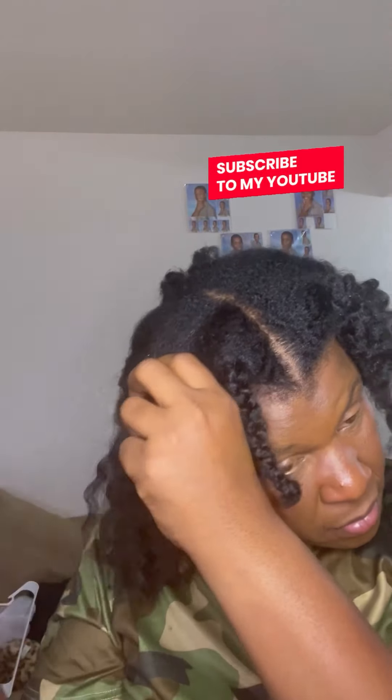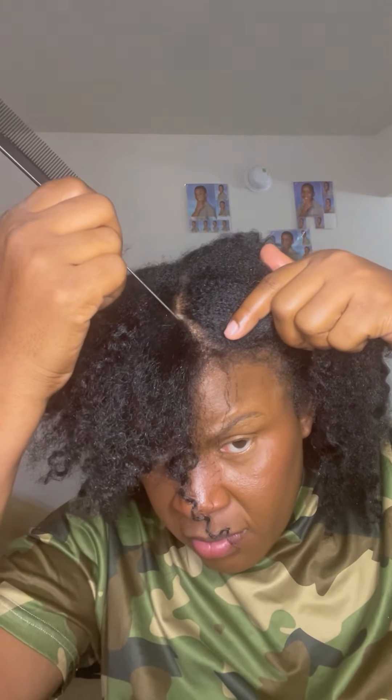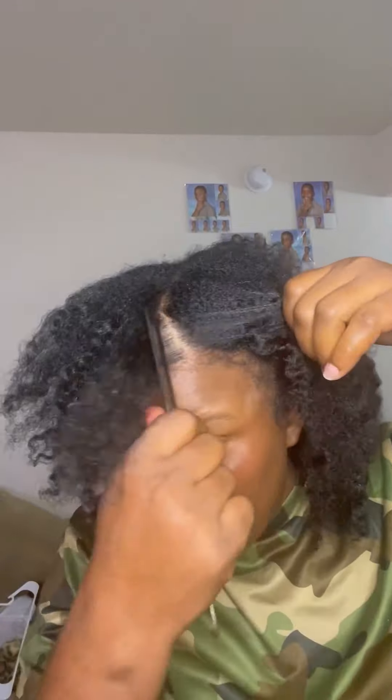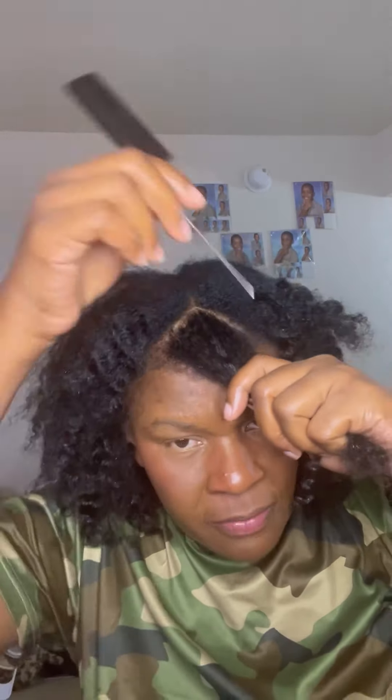Hey, my people! What's going on today? Hope everybody's fine, hope everybody's doing good wherever you are. Hope you're having a wonderful time. So today I'm back with a beautiful hairstyle for you all. It's simple, it's easy, it's quick — just a good hairstyle for people who are on the move. It's also very beautiful and suited for many different occasions, so don't worry, I got you.